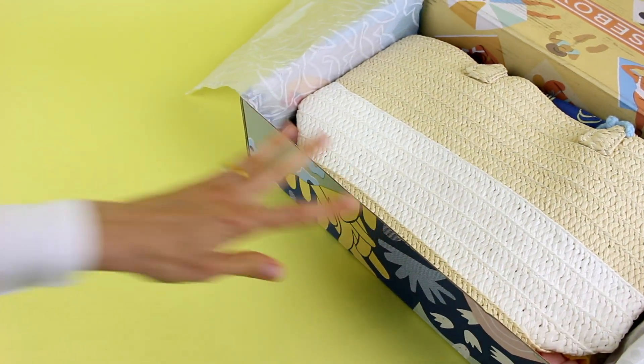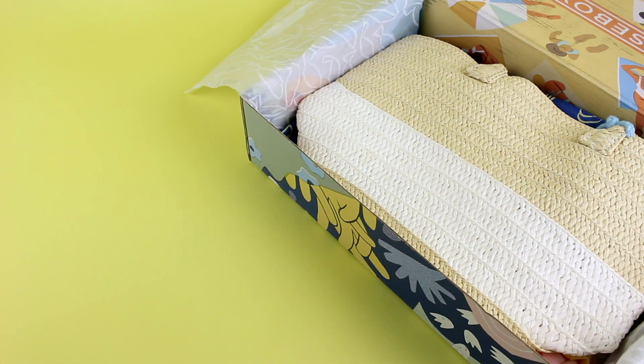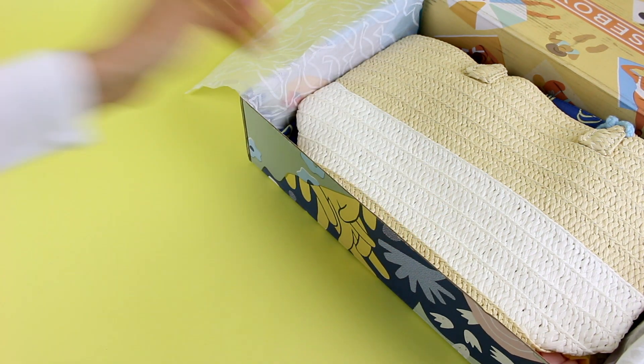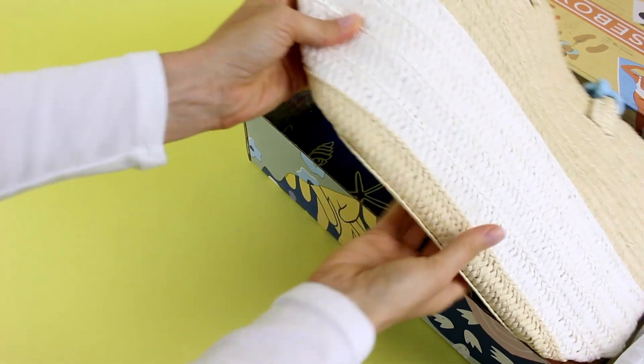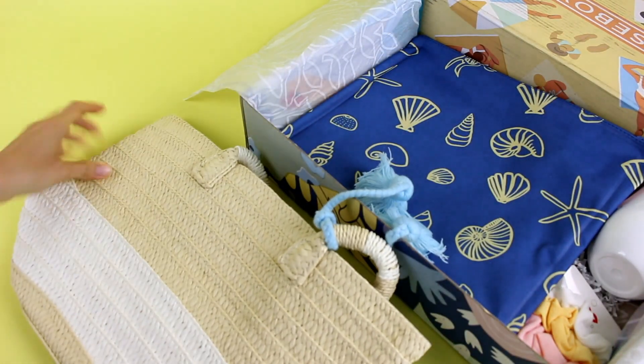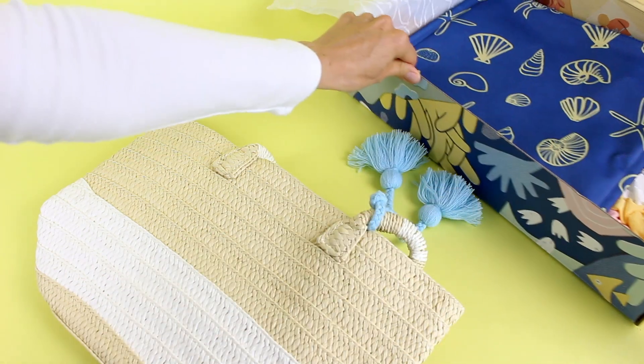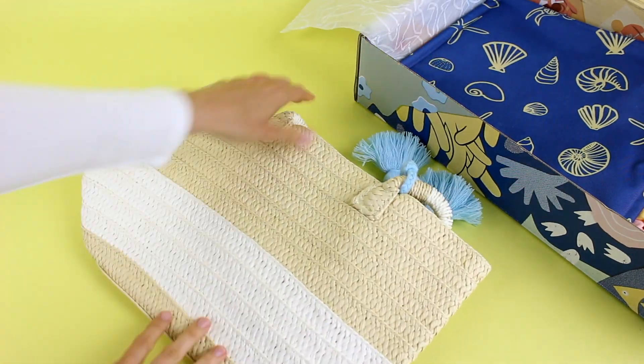The summer Cosbox is like the ultimate summer box. You can take everything you've received in here and pack it in this first item — your new tote — and you can go to the beach. Let me make myself a little more room because some of these items are big.